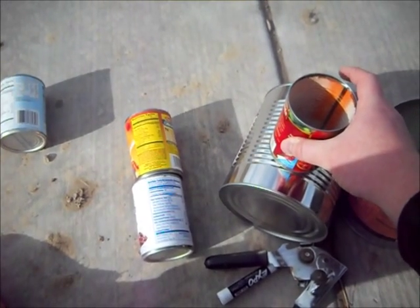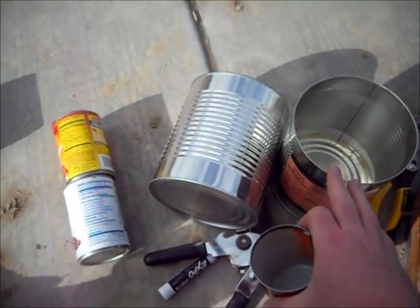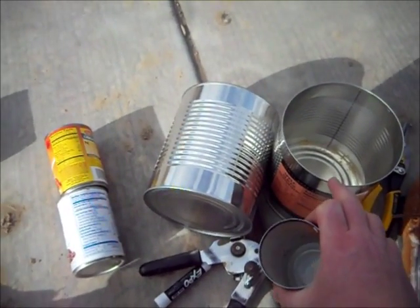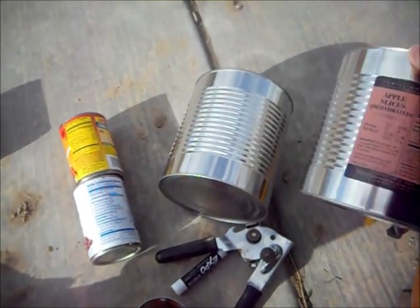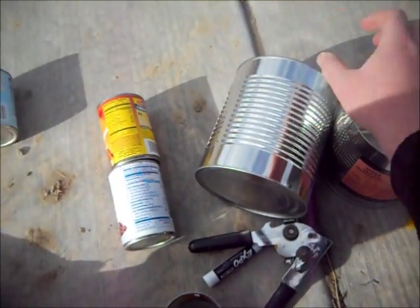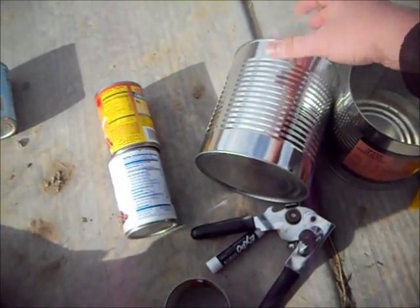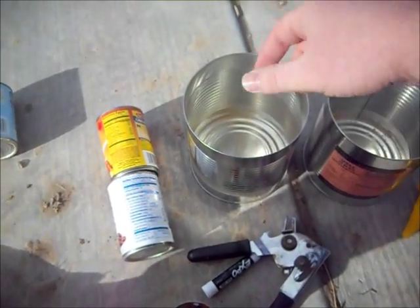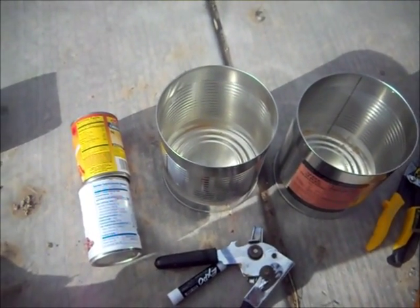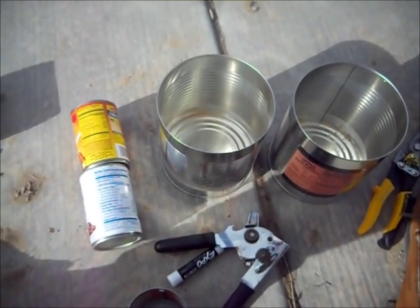I brought two cans out because I'm not quite sure what I want to do. I think I might try to do a double pane — two walls — so I'll take one of these, shrink the circle a little bit and put it inside, just so I get a little more insulation that way. So that's the logic I'm going to use, and I am going to build this right now.